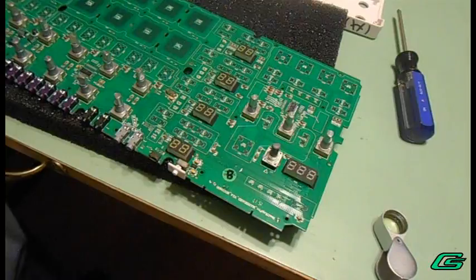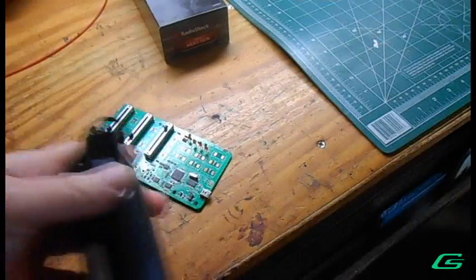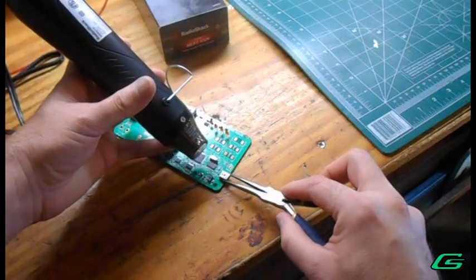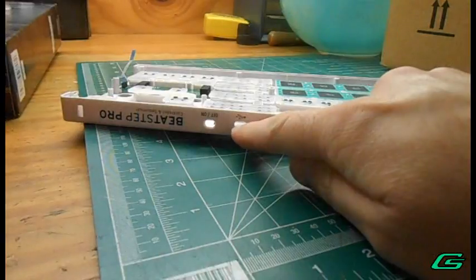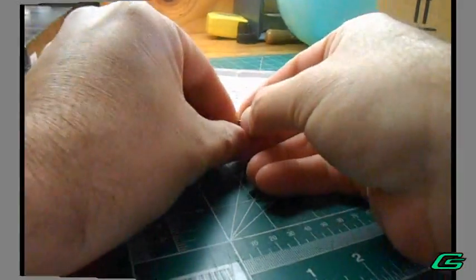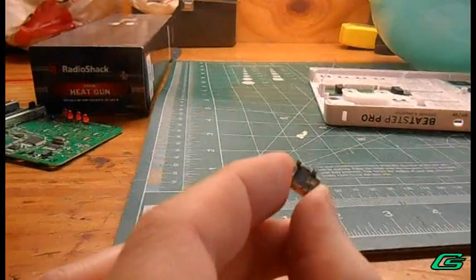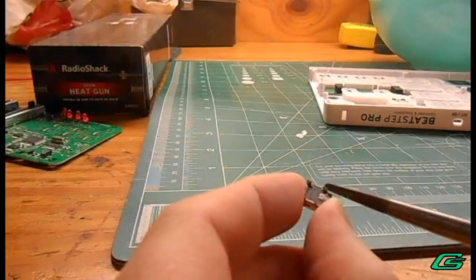There we go, I think it's coming out — just so that this thing can slip through there. These little ground tabs break off quite easily, so that's just what I'll do.